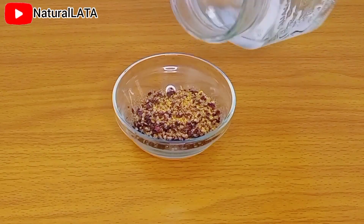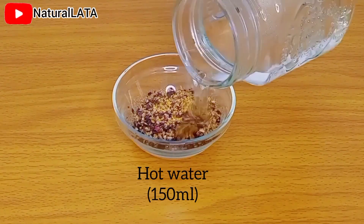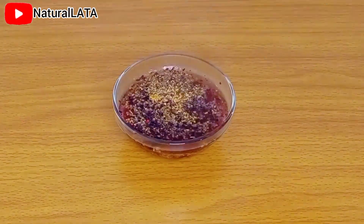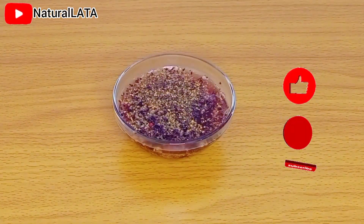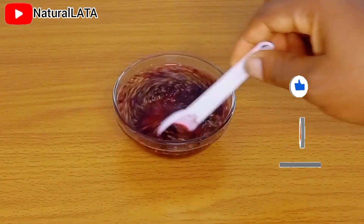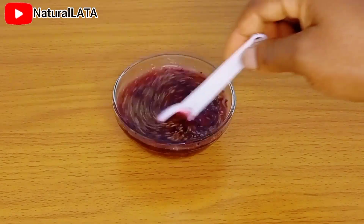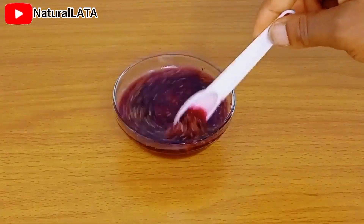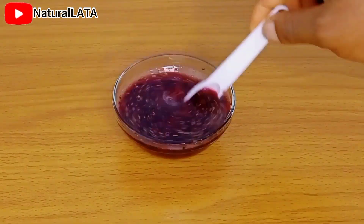What I have in this bowl is hibiscus flower and fenugreek seed, which I blended together. I go ahead to add hot water in order to let the nutrients from the two ingredients get into the water, and I'm going to be infusing this for three hours.